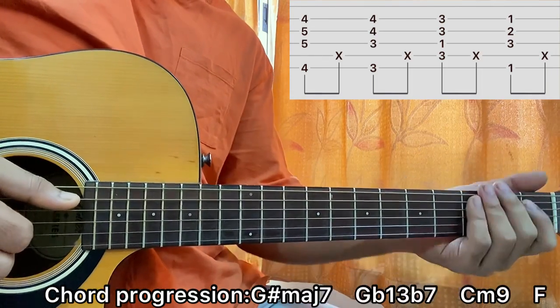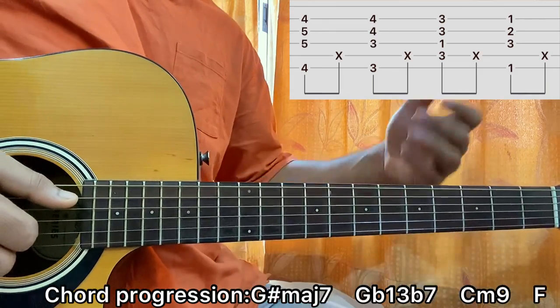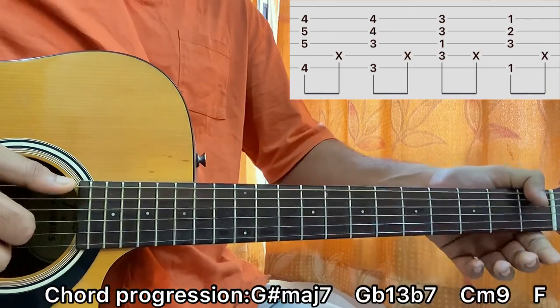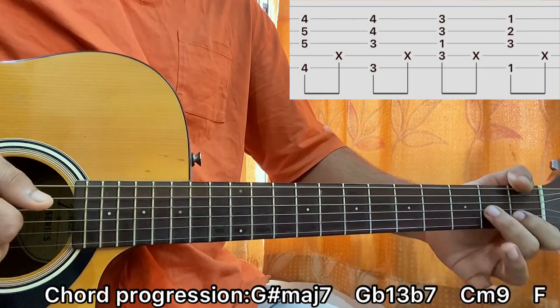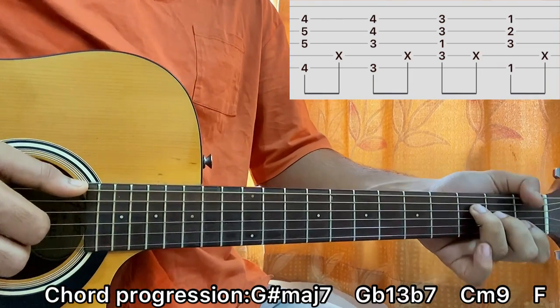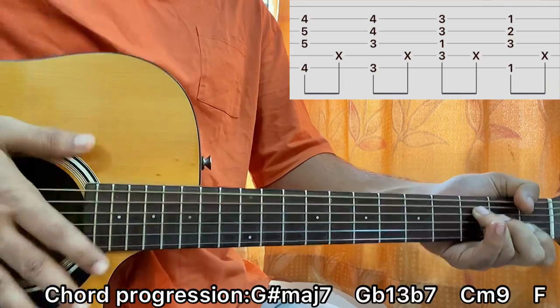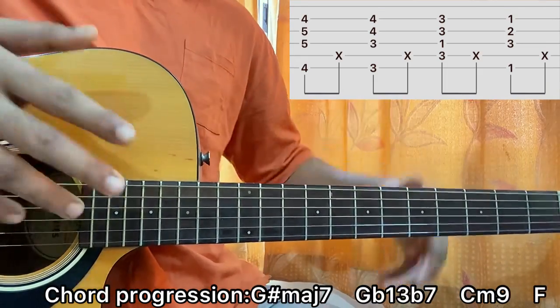Then you go to the F major chord. You just bar the 1st fret, you've got the 2nd fret on G, 3rd fret on A and D. You really don't have to bar — you can use your thumb to fret the low E string and play it like this: thumb on E, index on B 1st fret, middle finger on G 2nd fret, ring finger on D 3rd fret. Just pluck the strings — E, D, G, B — same way. And that's the sound. You just play that on repeat throughout the whole song, in a loop.